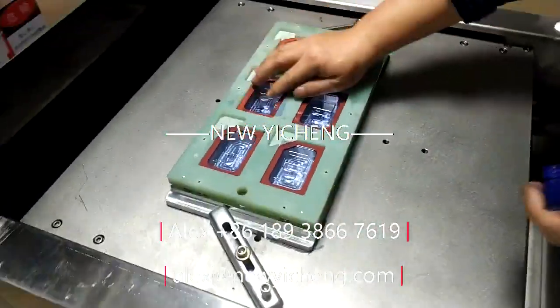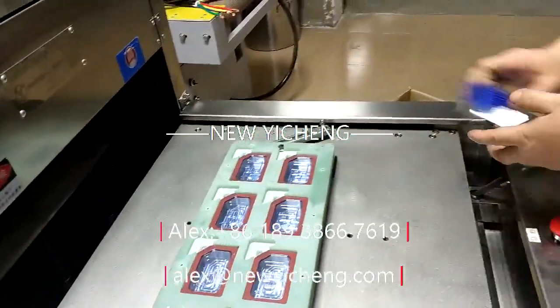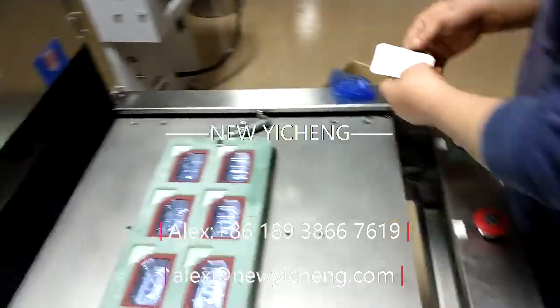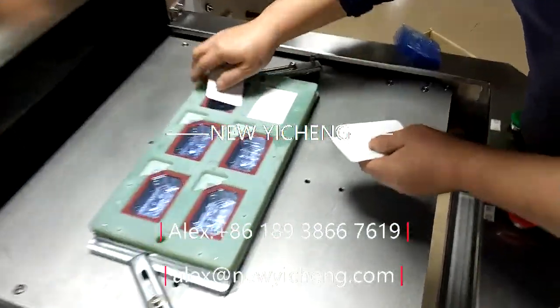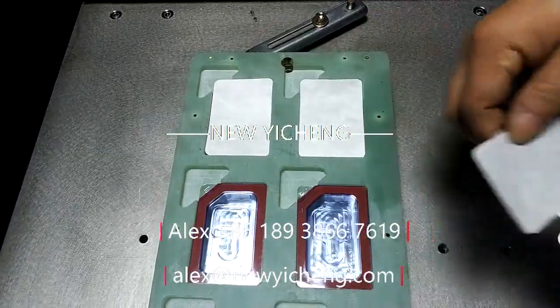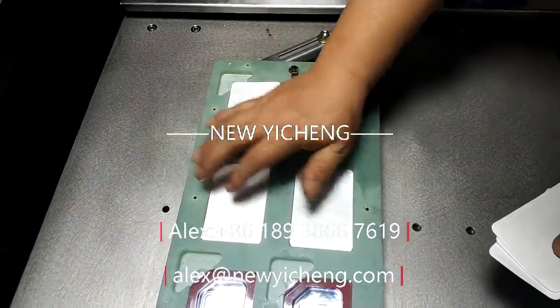Medical blister sealing machine is used only to pack medical devices like medical stapler, detained needle, or other surgery instruments which need a specific environment. It could seal the tailwind and sterilizing blister together.